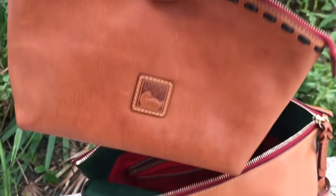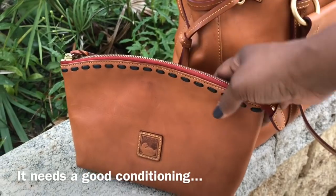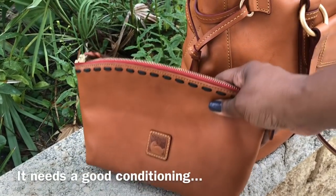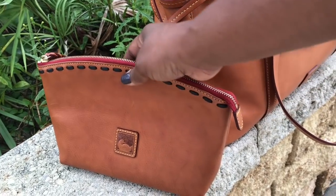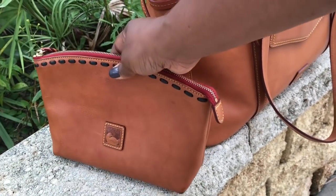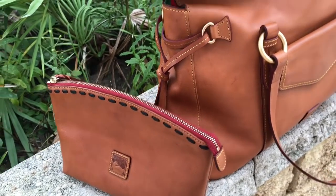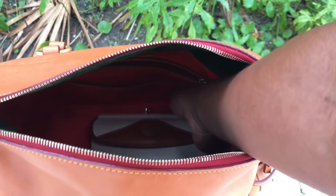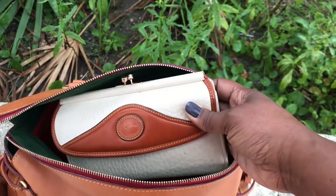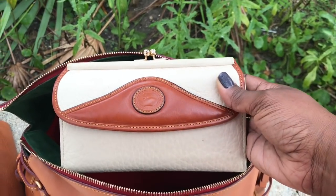The first item I have is my Dunian Burke large cosmetics case in the color Natural. I picked this up pre-loved maybe a year or two ago and was absolutely so excited to add that to my collection. I also decided to not be so matchy-matchy — because yesterday was Matchy-Matchy Monday in my Facebook group and I had all matchy-matchy items.